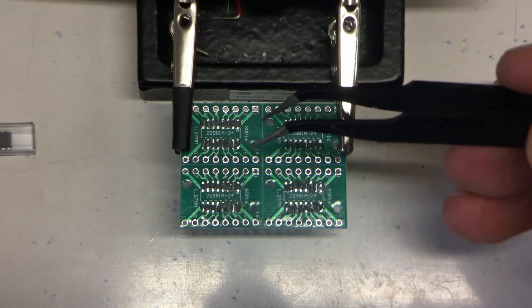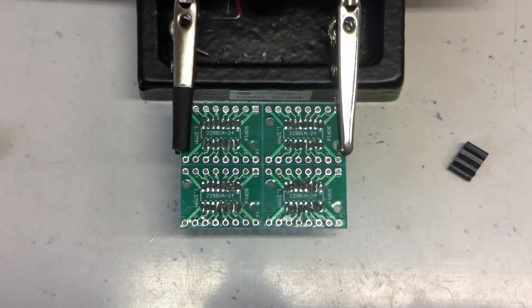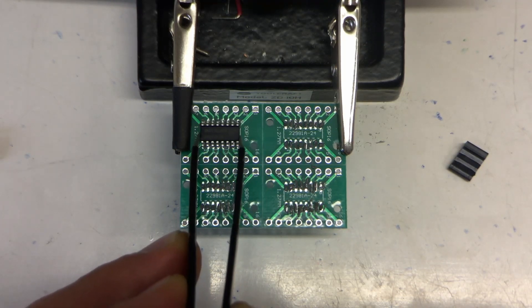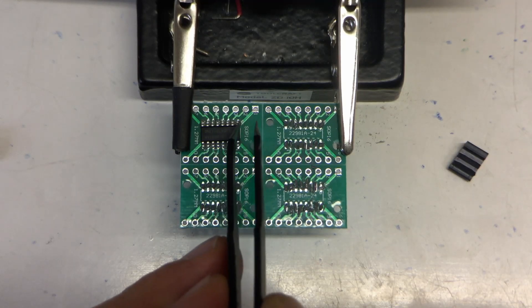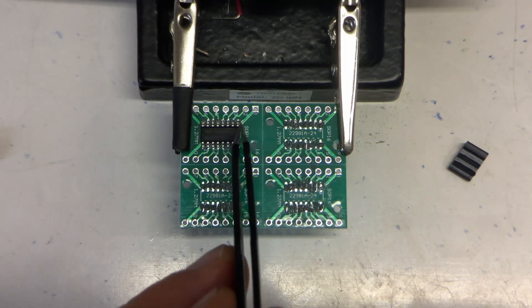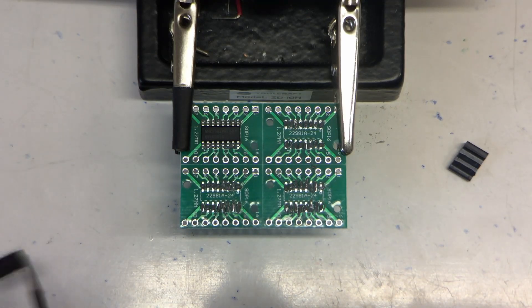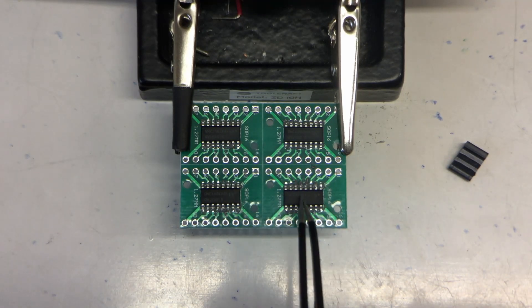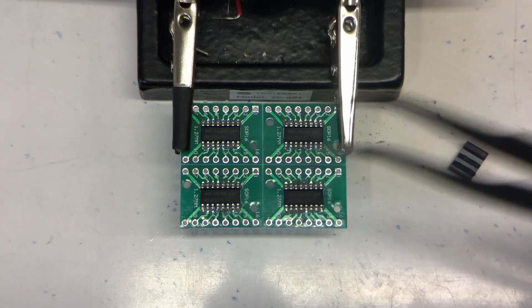Pin one is in this corner. Okay, let's reflow that and see what happens.